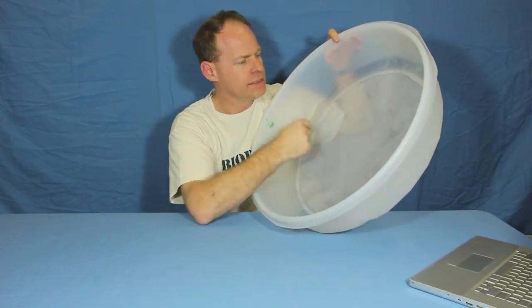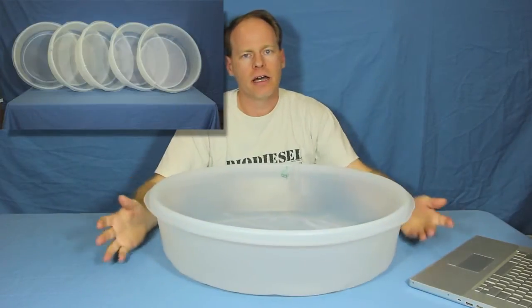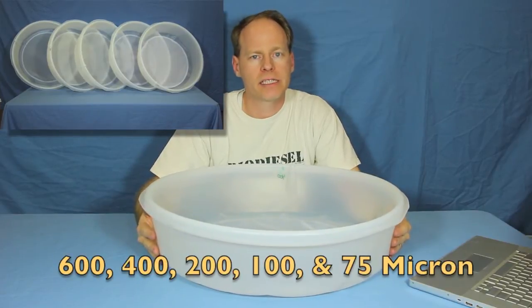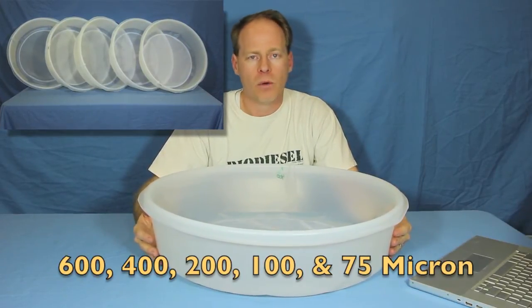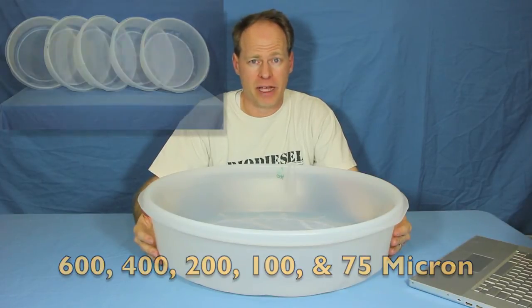They are easily cleanable with hot water. They also come in different sizes. We offer them in 600 micron, 400 micron, 200 micron, 100 micron, and 75 micron.